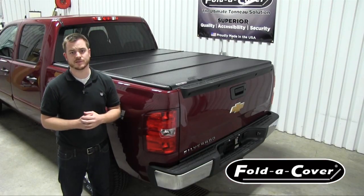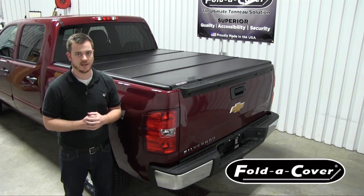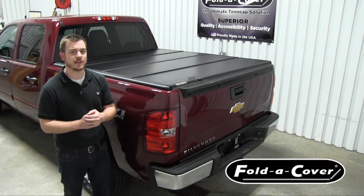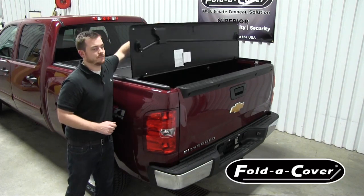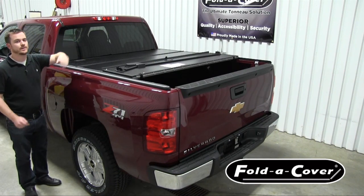Another unique benefit of our personal caddy is its ability to independently lock from the rest of the truck bed. That means if you're at home, work, or on a job site, you can still allow access to the rest of your truck bed while leaving your personal caddy and its contents locked and secured.